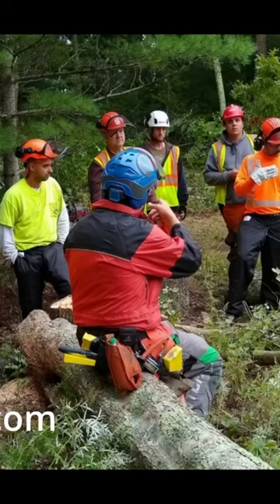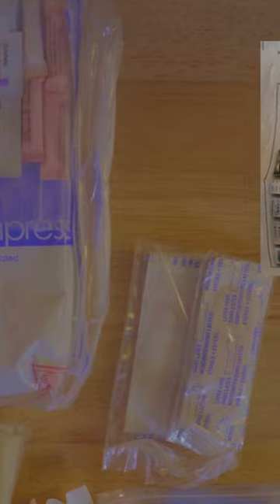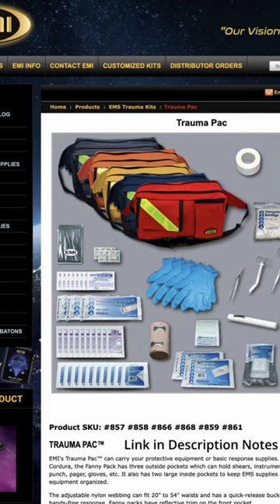I was asked recently if I carry a first aid kit to the field when training or working, and I do. Several years ago I came across a really handy kit from EMI. EMI produces several trauma and first aid kits.